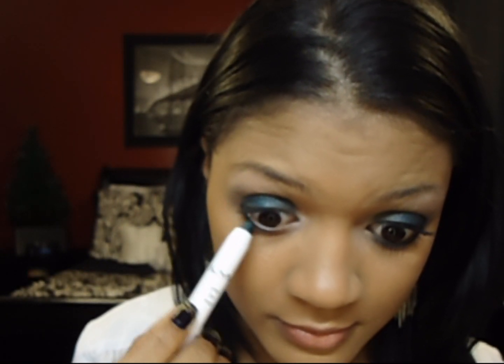Now I'm going to take a clean eyeshadow brush and just sweep away some of the color that went into my crease — basically just cleaning up the edges. Now I'm going to take that same cream shadow pencil and put that right under my lower lashes. I'm going to use that same e.l.f. contour brush just to blend it out a little bit, and I'm not going to press too hard because I don't want to spread it all under my eyes.